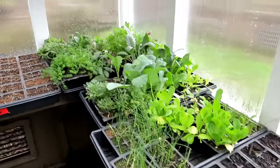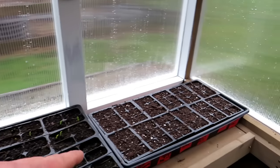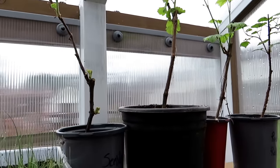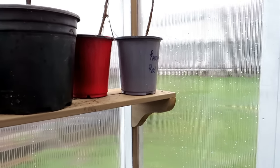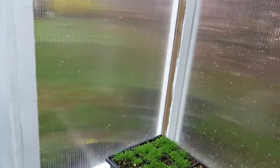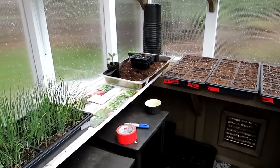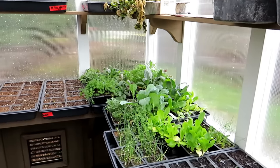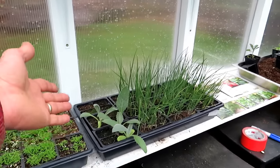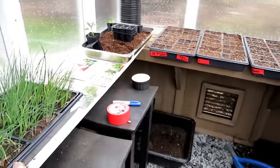Those are some of the basic supplies you need to get started. I have the basic seed starting mix and the potting up mix — those are grapevines and one is a raspberry, so potting up mix goes in there. Label it so you know what it is, and the seed starting mix goes into the trays. This is not a big space — maybe 8 by 10 or so. There are so many plants growing in here — I have onions over here, artichokes and other things.